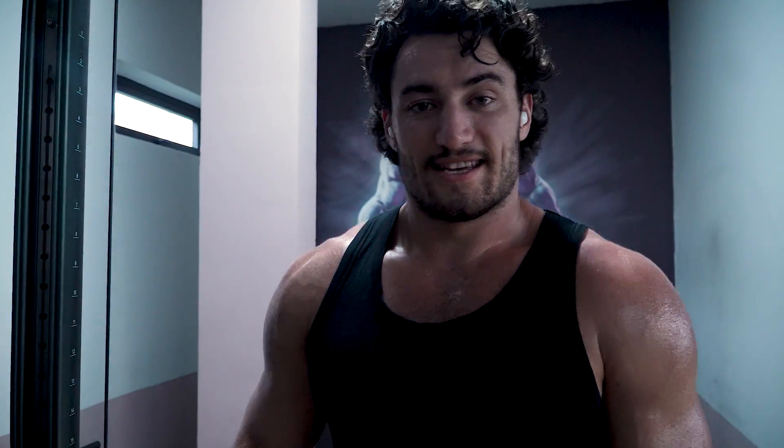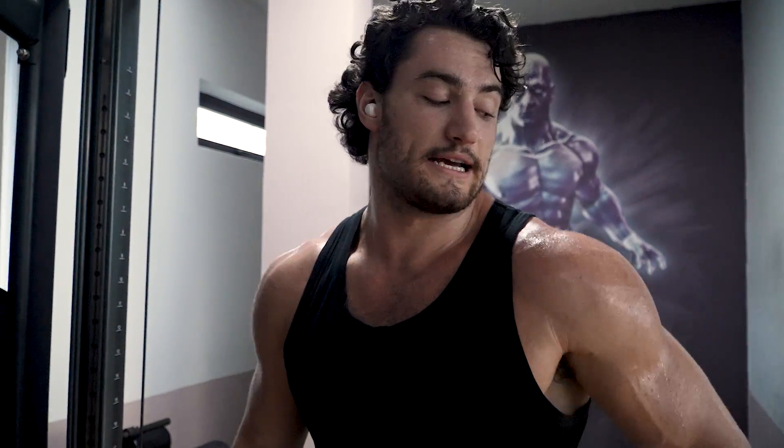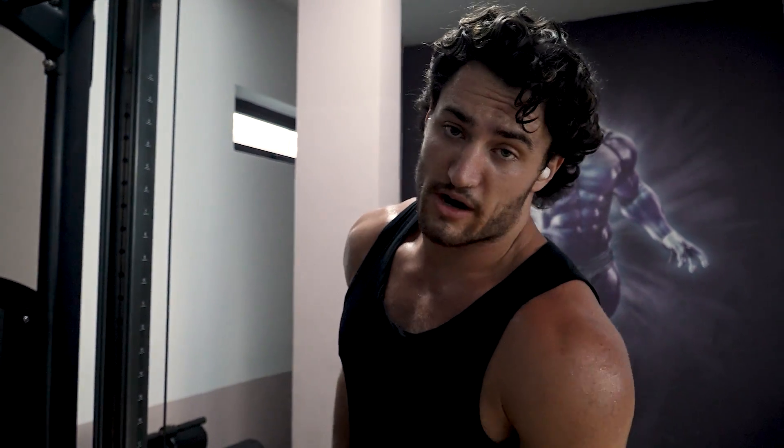We've done those two exercises — a little update. I'm feeling absolutely shattered, still good to go. I've got a nice little delt pump now. Some lighter cable lateral raises next — this is to really isolate that delt out before we hit traps. Let's get it.